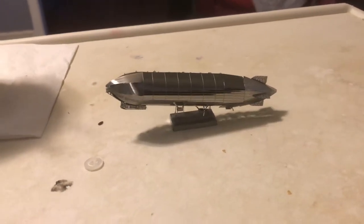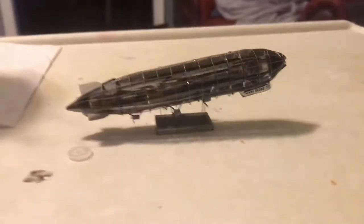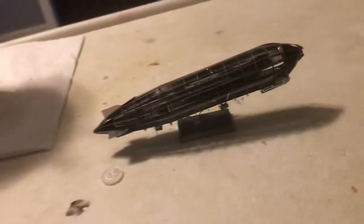I did this a long time ago. It's basically the Graf Zeppelin by Metal Earth. It's kind of small, it's all metal, with a little base and little propellers.